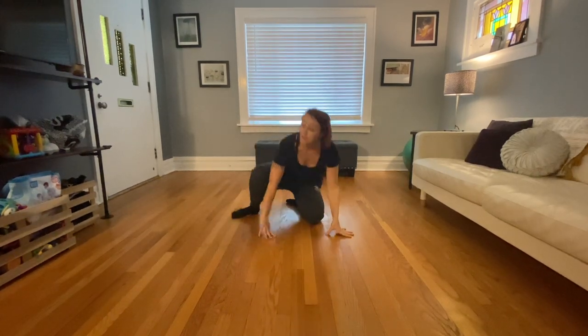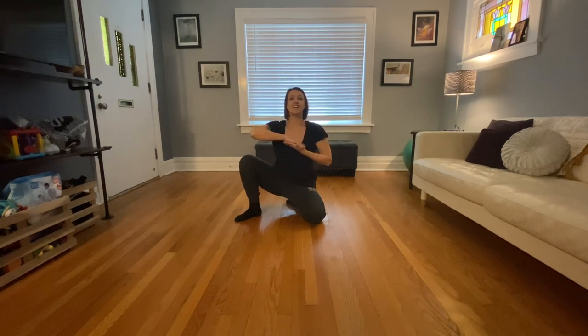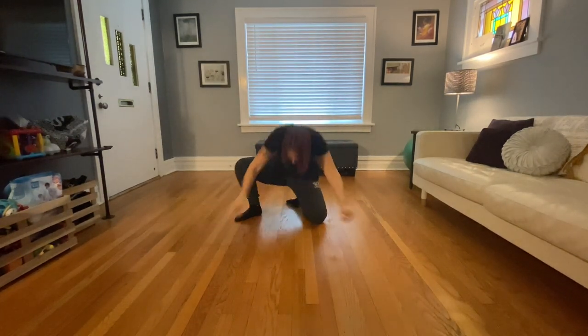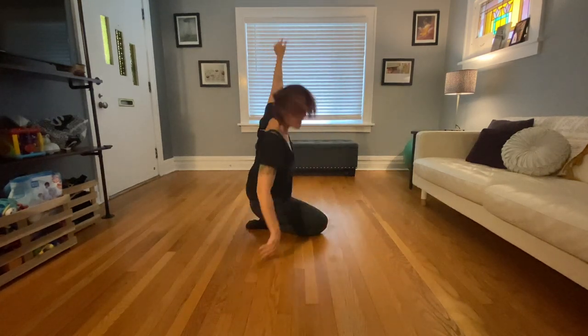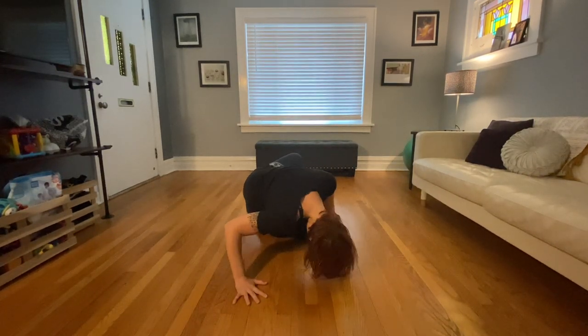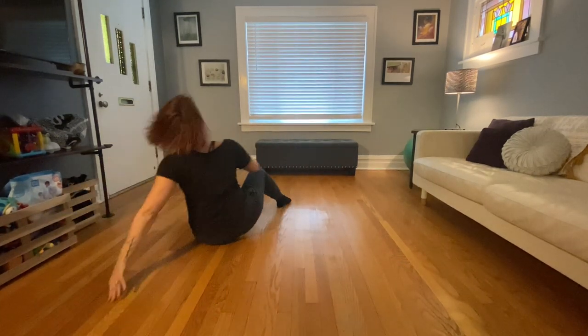So all of that again: hand, through, switch, in, in, push, up, and drop. Reach up, up, drop. Roll to the leg, to the up, to the drop.